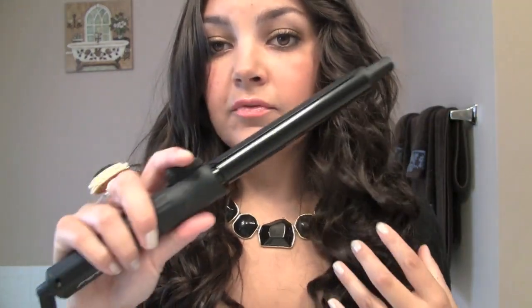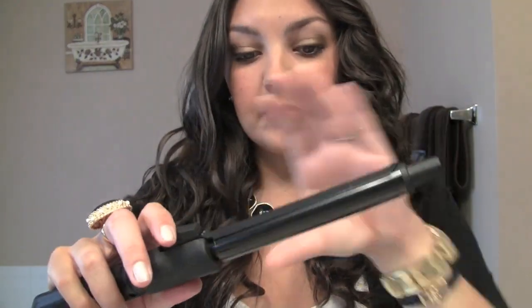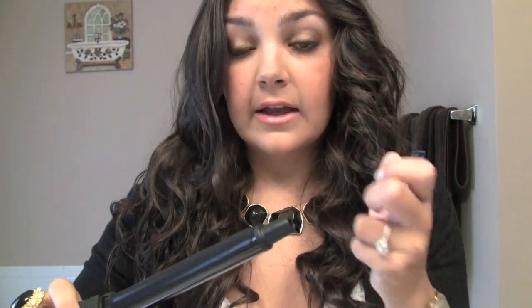If you wanted wider, wavier curls, I would go for a thicker curling iron. I'm not going to be using the clip — I'm going to be using this more as like a conical wand. If you're not familiar with a conical wand, it's the ones that don't have a clip; they're just a barrel and you wrap the hair around with your hands. So that's what I'm going to do. To start out, I'll just show you.